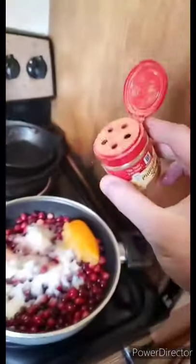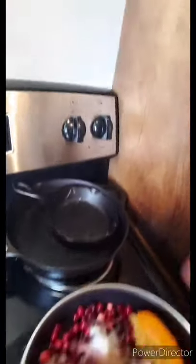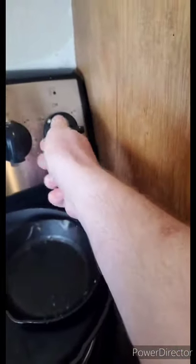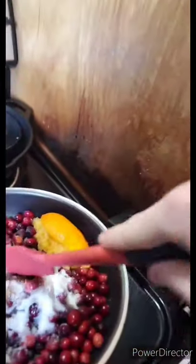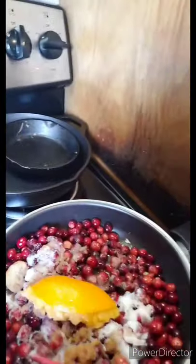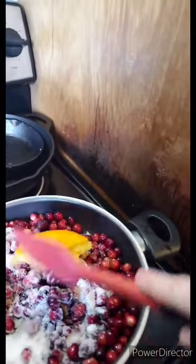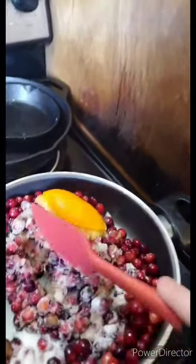Take a knob of ginger and then a healthy dash of the spices that you have. Now you're gonna turn on the heat to medium-high — in this case maybe about an eight. Then you're gonna stir it, mix it all up, and come back to it every so often. Give it a good stir from time to time. You're gonna want to cook this and let it simmer and reduce down for a good 15 to 20 minutes.